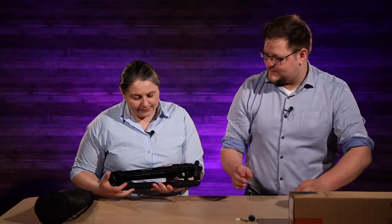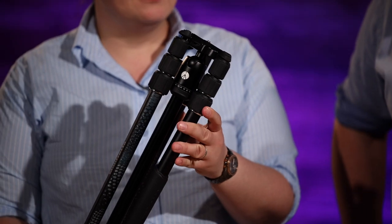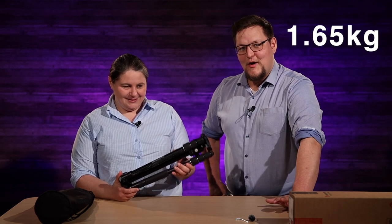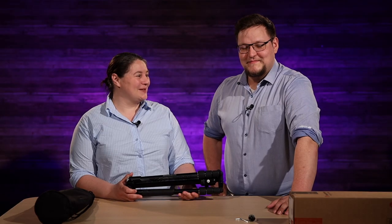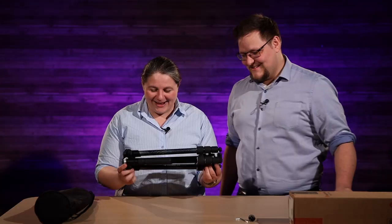It's not a bad looking little tripod. And this weighs — with the ball head on it — 1.65 kilograms for the whole setup.